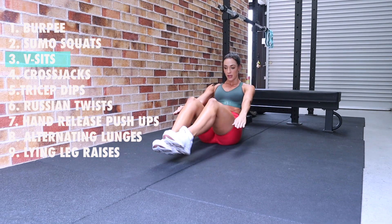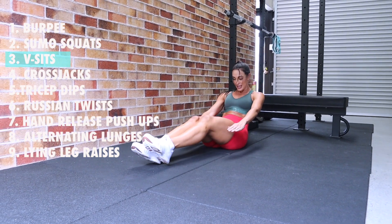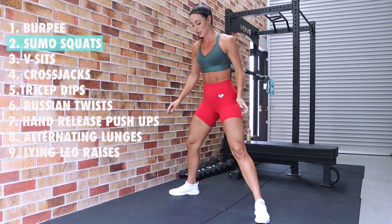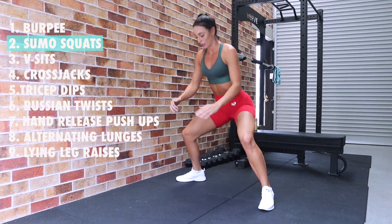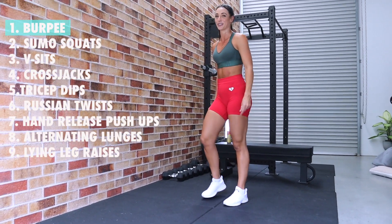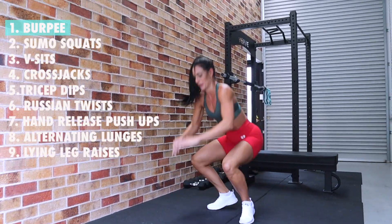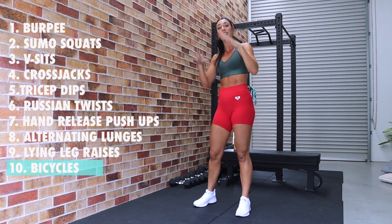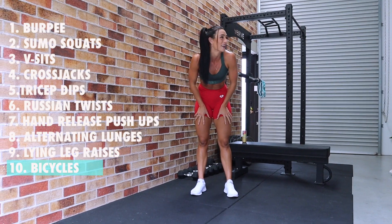Five dips: one, two, three, four, five. Four cross jacks: one, two, three, four. Three v-sits: one, two, three. Two sumo squats — nice wide stance: one, two. And our burpee — our partridge in a pear tree! All the way down, push up, keep that energy, and jump. If you've got your hair in a ponytail, it should be starting to look a little sad at this point!